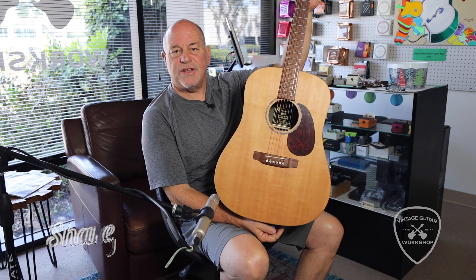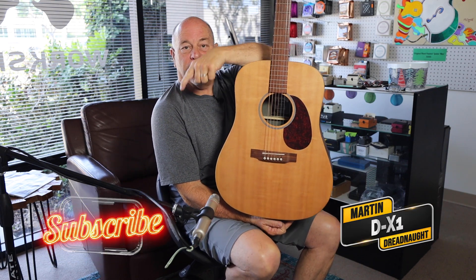DX1. Come and see us at the Finnish Guitar Workshop. Don't forget to subscribe!